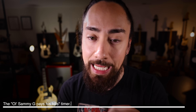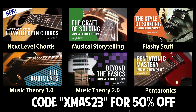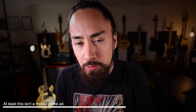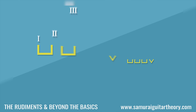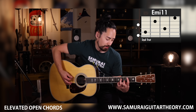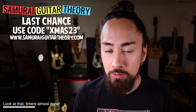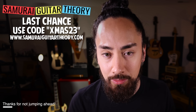But before we get to it, today is the last day in the holiday sale going on over my course platform. I've got a number of courses designed to get you over whatever hurdle is holding you back on guitar. My courses 'The Rudiments' and 'Beyond the Basics' teach music theory from the ground up to a more advanced level. Or if you have some hang-ups with soloing, 'The Craft of Soloing' looks at musical storytelling, and 'The Style of Soloing' looks at the fun, flashy stuff. My newest course, 'Elevated Open Chords,' is all about bringing new life into your chords. Today is the very last day of the sale — you can get any course, any bundle, 50% off when you use promo code XMAS23. You can find more information at SamuraiGuitarTheory.com.